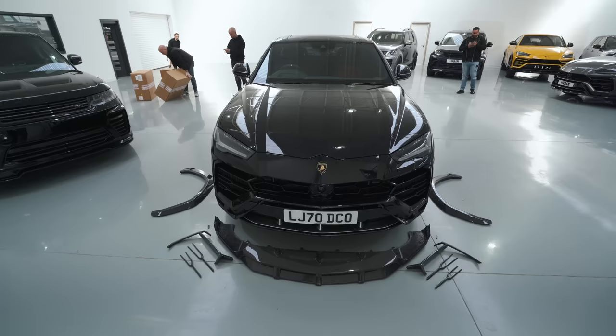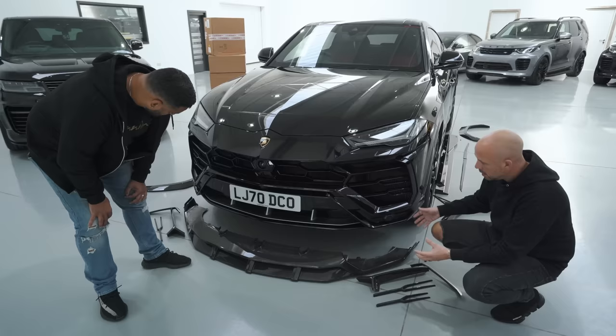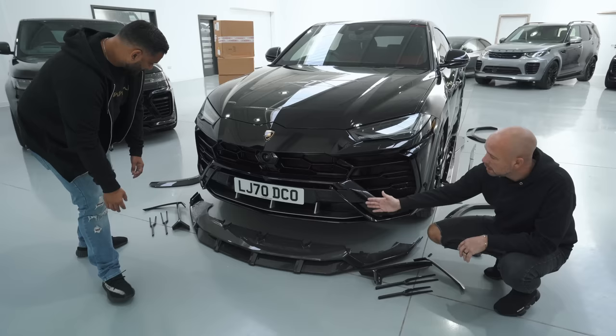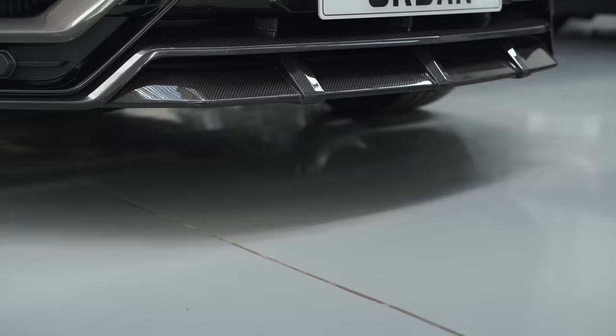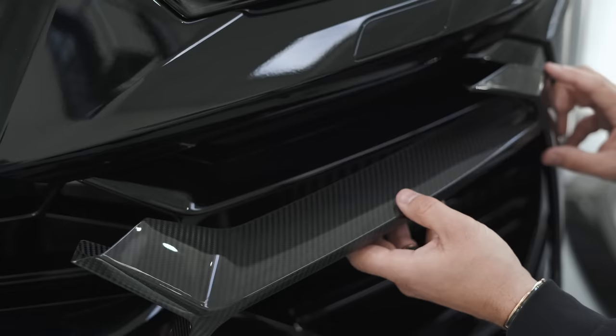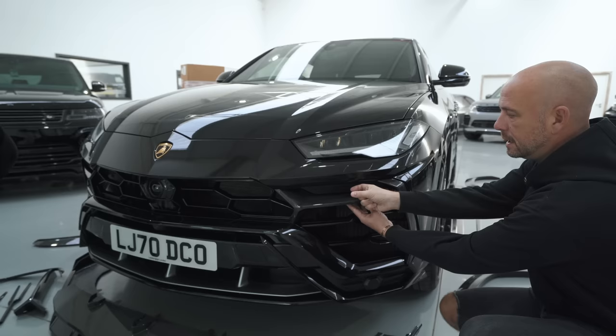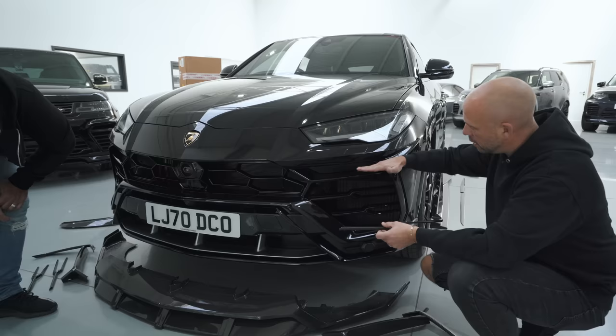We started with the front apron — an overlay that slots in and carries over the design cues of the standard car, giving a more aggressive front end so the undercut comes slightly forward. We've got two new parts just added on: a front eyebrow kit that slots over the standard eyebrow, with an extension of carbon visible from the top.